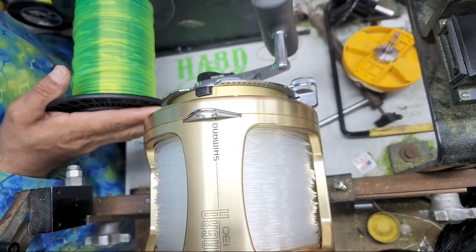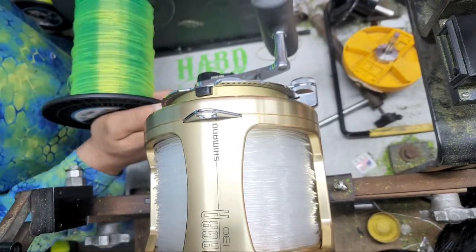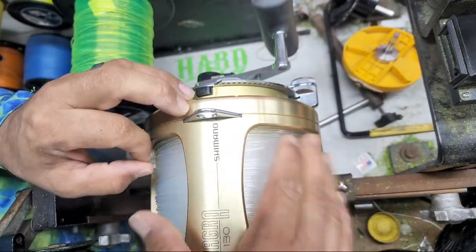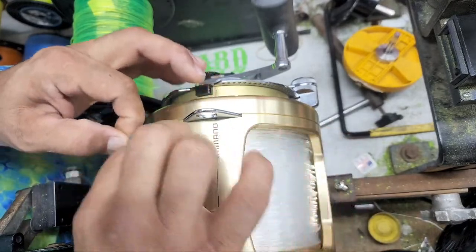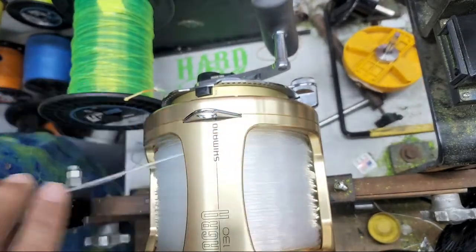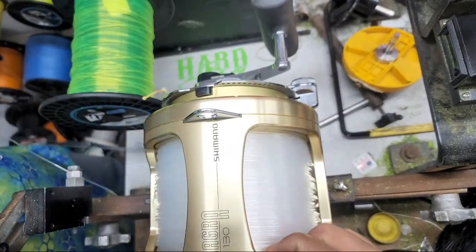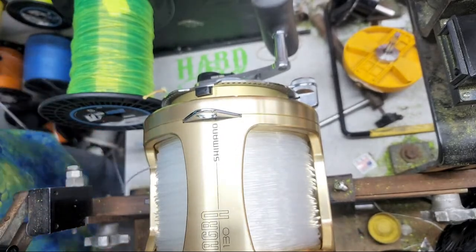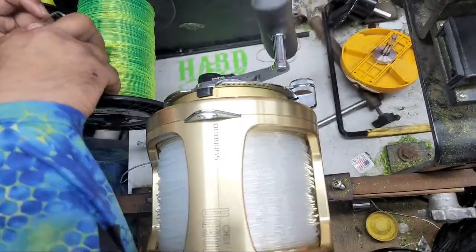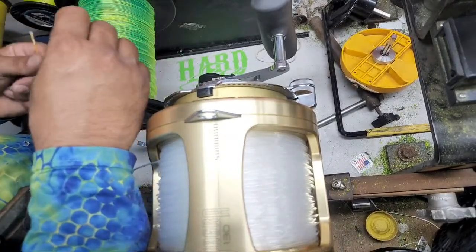Good morning guys. Today is the start of the tournament but I am running so far behind right now. I was actually trying to get some video footage this morning but a customer beat me to the punch, which is alright. What he's having me do is down-spool this reel to double-check all the knots and make sure everything's good to go — he bought it second-hand.